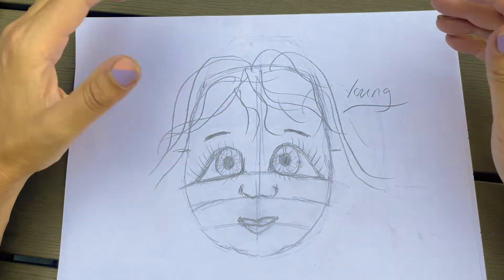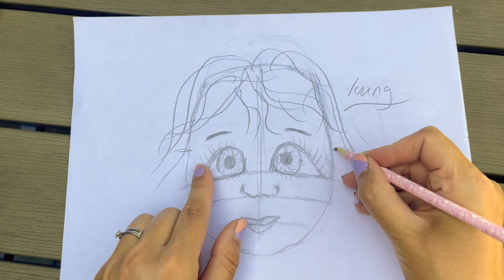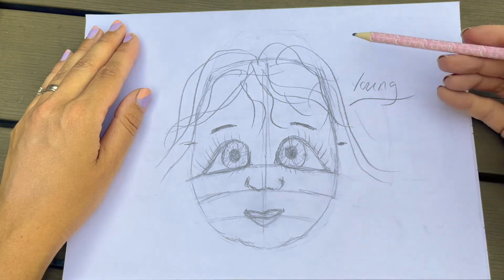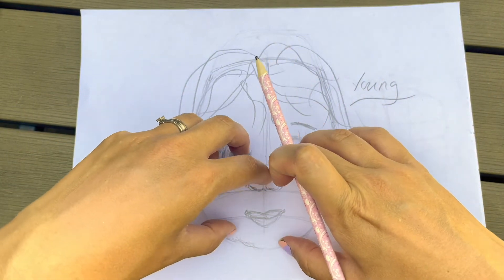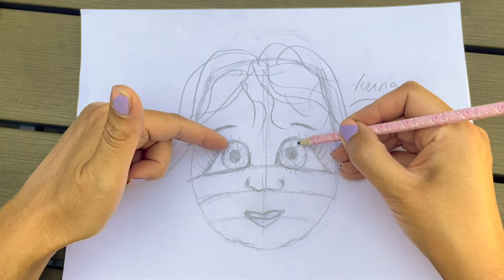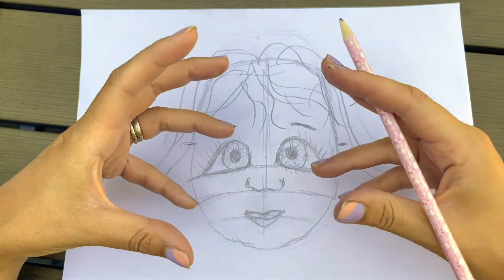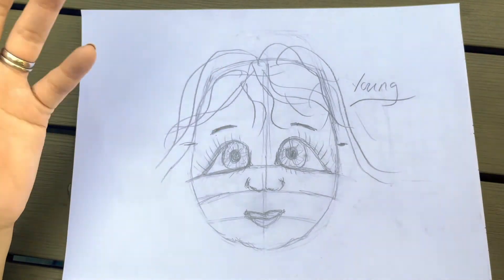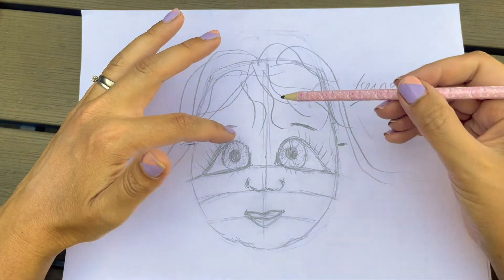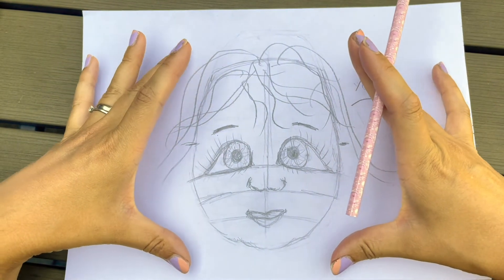Now we're going to move on to a younger looking face. This time I've positioned everything slightly lower again. I've made the shape of the face a bit rounder at the bottom to create more of that youthful plumper look you get with young children - they get those lovely squidgy cheeks. I've made the eyes slightly larger as well because on a young child's face the eyes are disproportionately larger to the rest of their face, giving them that lovely cute look. I've made the pupils a little bit larger too to really take on that youthful appearance.